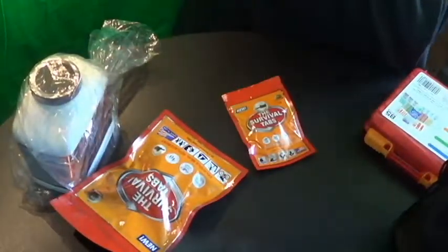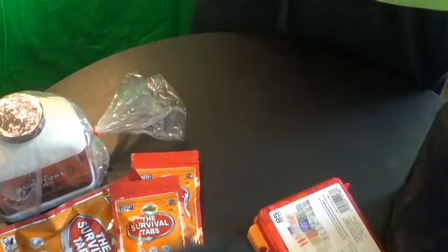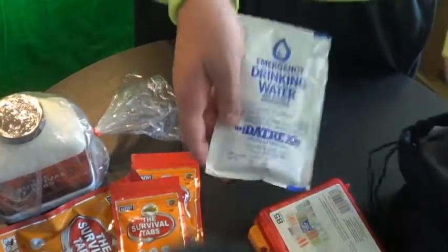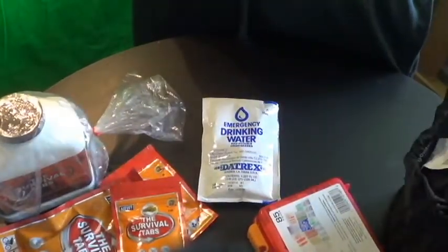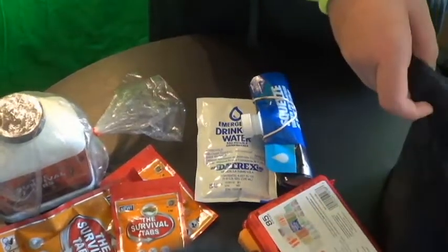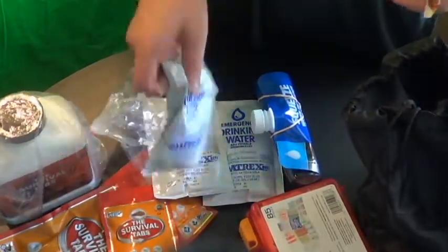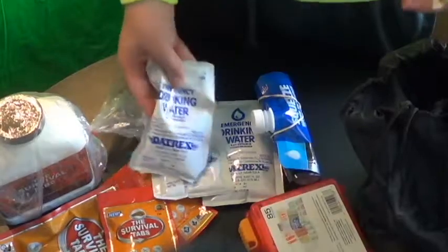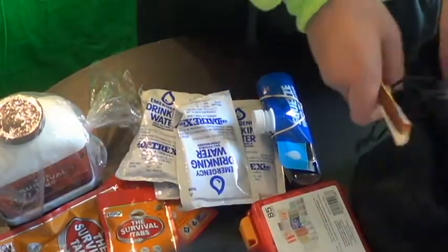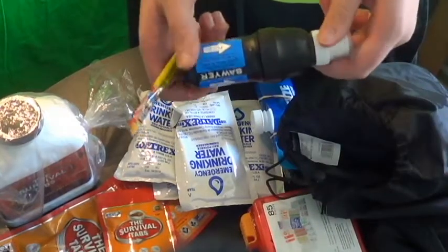Right here we have survival tabs. Got some Date Trex drinking water — purified drinking water. In addition to that, I got my Sawyer Squeeze filter, along with more drinking water. And here it is, the Sawyer Squeeze filter.